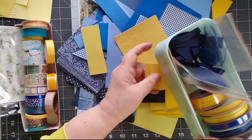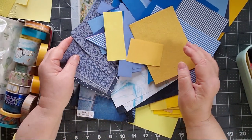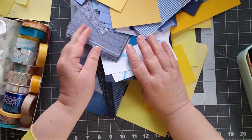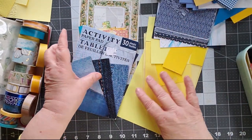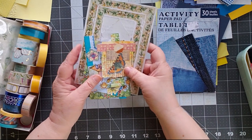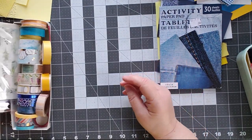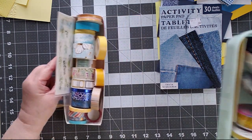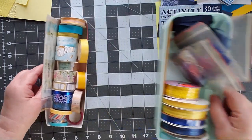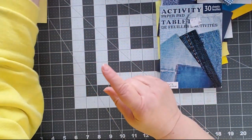I've pulled out a whole bunch of scrap papers that are blue and yellow — I have a whole pile of them. I'm going to shove those off to the side for now because we're going to work with them. I have a couple of blue and yellow embellishments, some stickers, some blue and yellow washi, some ribbon and laces, and we're going to see where we end up.